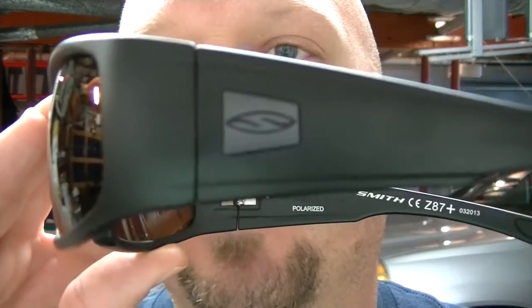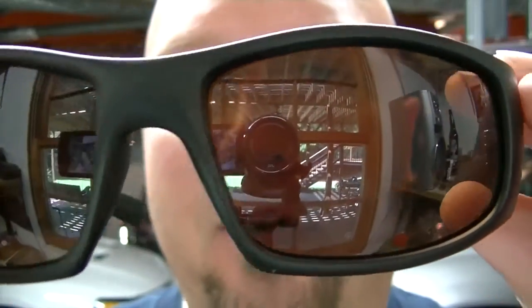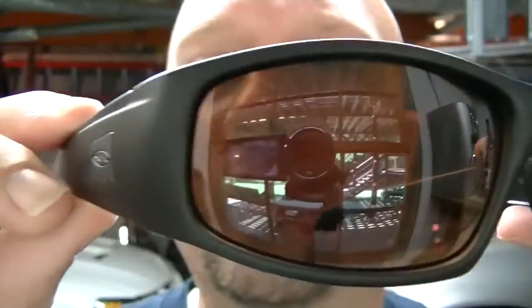They also have some called the Hudson Tactical that are just a slightly different styling. Let me get you a close-up here. There you can see — let's get the camera to focus — the Smith Optics logo. These are the brown lenses.